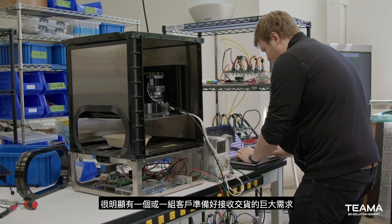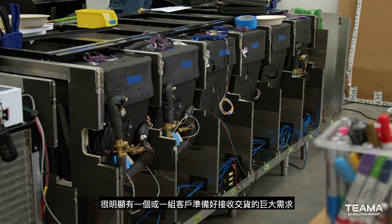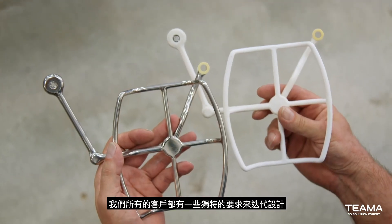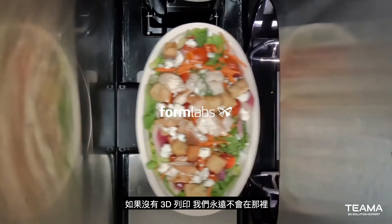It's very clear there's a huge demand. Having customers ready to take delivery — they're saying, hey, we need this product. All of our customers have some unique requirements to iterate on design. Without 3D printing, we would never be there.